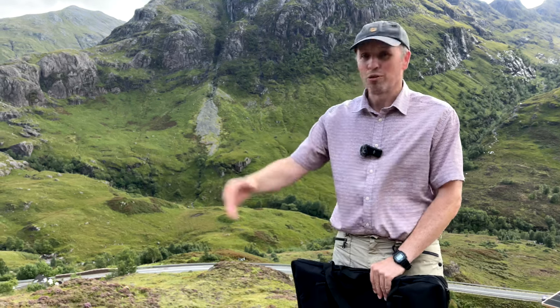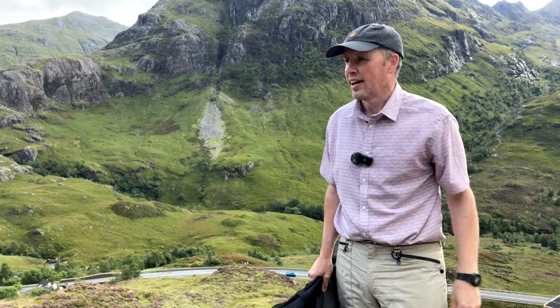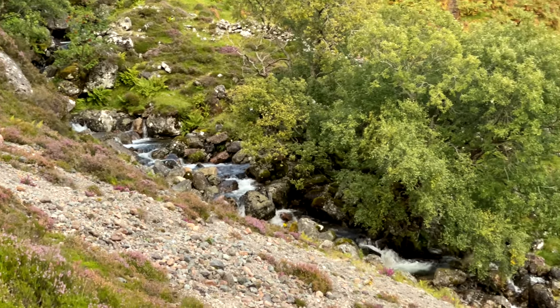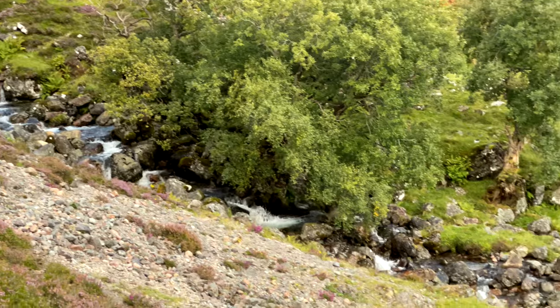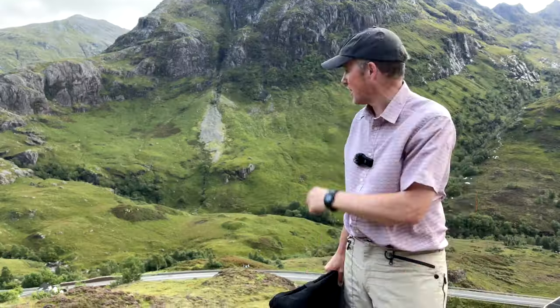Just to the right of me there's a beautiful river coming down from the hills into Glencoe, and it's making a bit of a hissing sound. So if you hear that hiss in the background, it's not the wind or a bad microphone — it's this lovely little river flowing into the Glen.